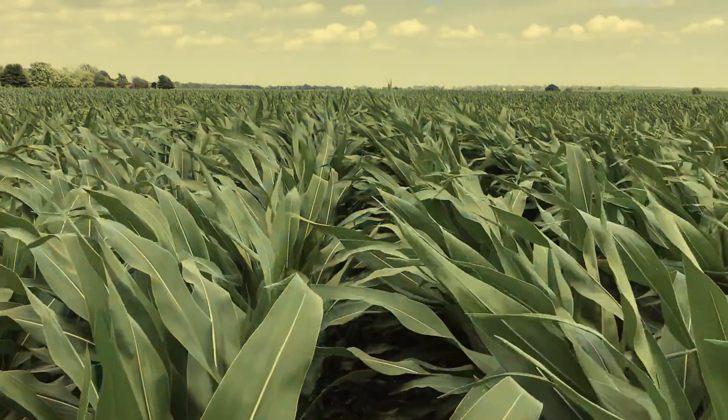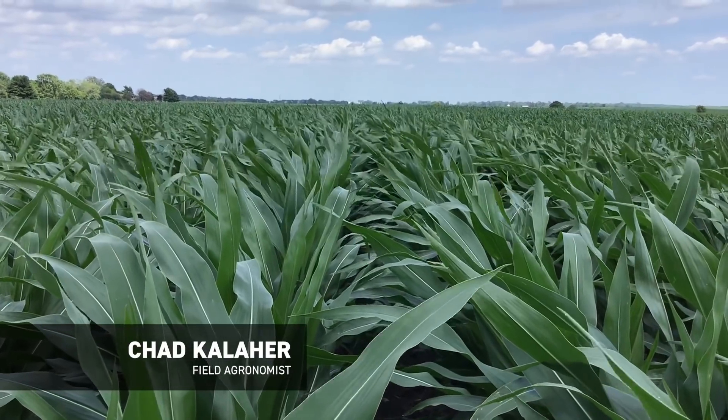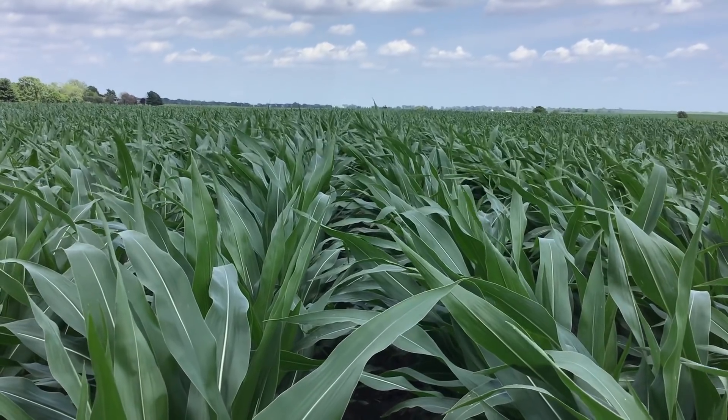Hey everybody, this is Chad Keeler, field agronomist for Beck's Hybrids in East Central Illinois. Today I'm in a cornfield in McLean County, Illinois. This is actually a test plot of corn that has about 40 different hybrids in it that was planted May 14th.